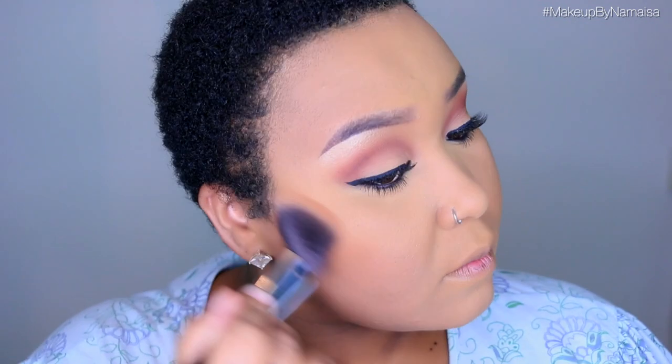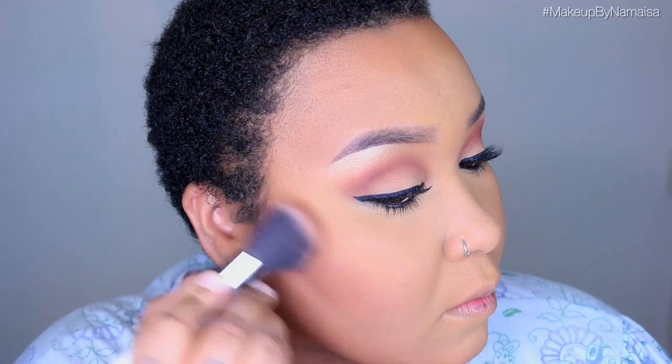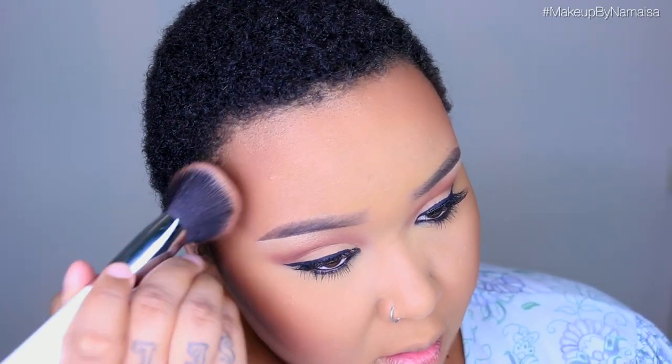Now I'm using the MAC Deep Dark Mineralize Skin Finish Natural to warm up the rest of my face with a powder brush by Morphe. It's not about creating dimension — it's just adding warmth. Then, as always, I use my trusty Sleek contour kit, the darkest shade, and contour my face using an angled contour brush by Nanshi. I still haven't found a replacement for this contour powder because I love this shade, but I'm open to your recommendations!